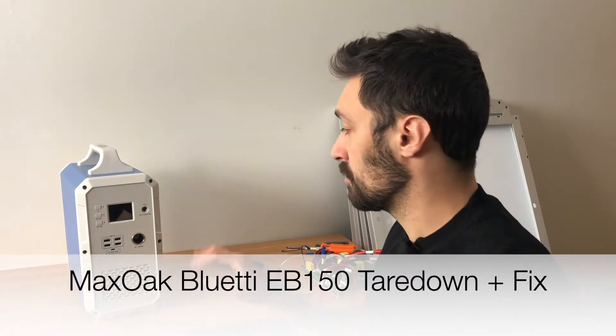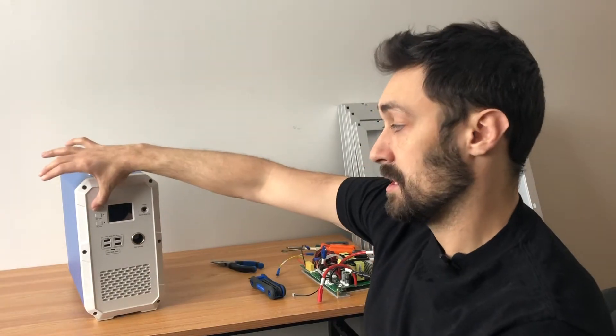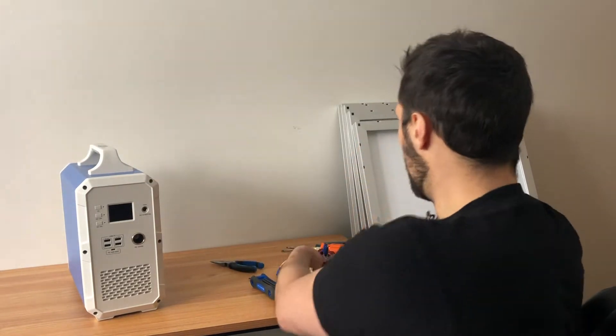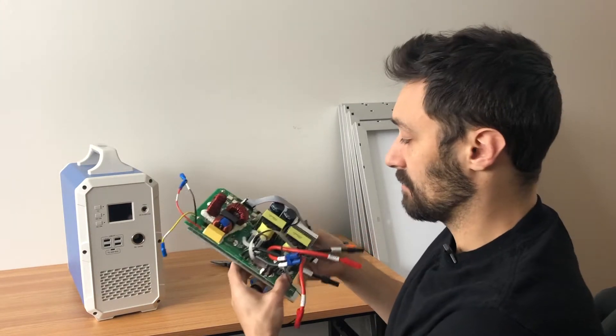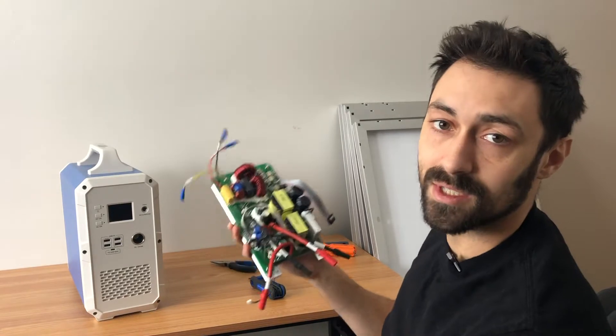Today's video is going to be a fun project. This EB150 came in from a customer — it will not turn on. We think some of the circuitry is fried, so we're going to open it up, change the entire circuit board, and see if it works. We have a couple extra of these lying around, so we're going to see if this can fix the issue. Here we go.